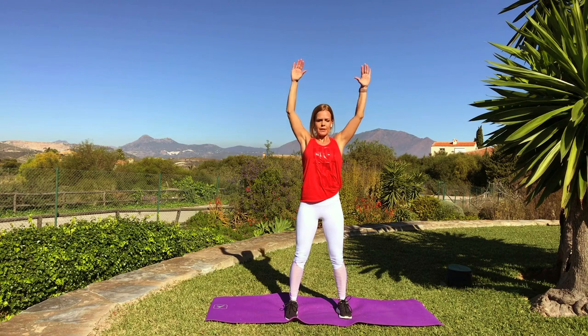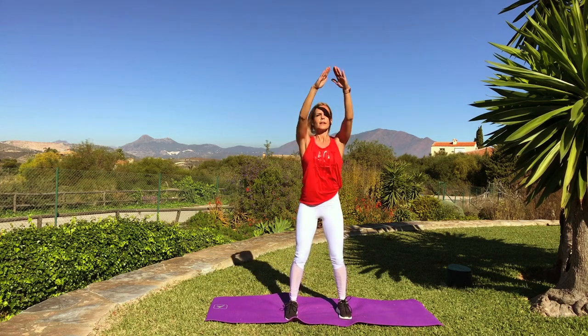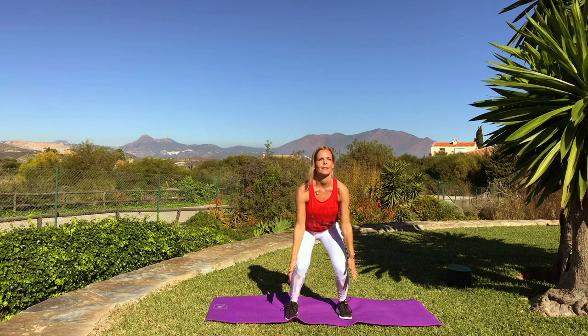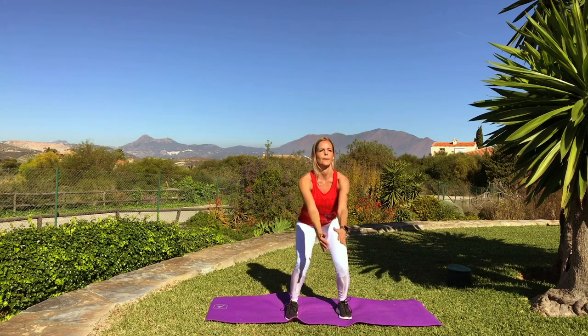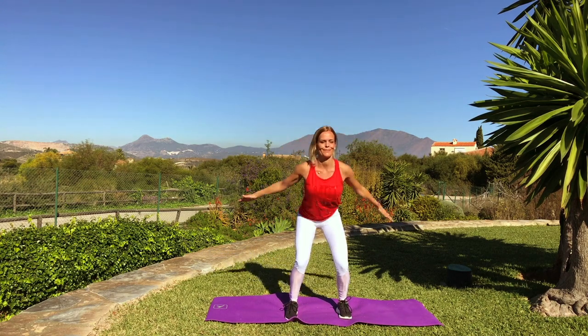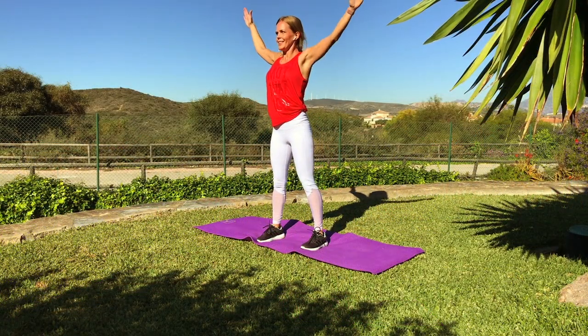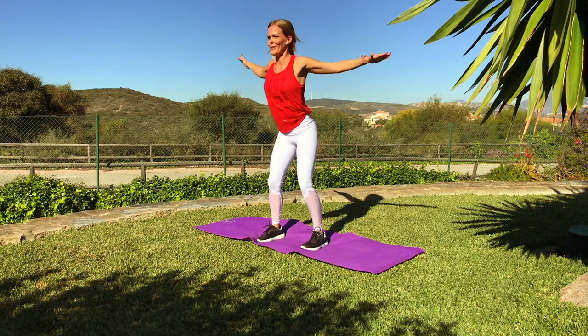Great. Let's do circles — big circle and easy squatting. Check that your chest is lifted. Three, two, one.